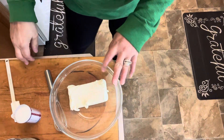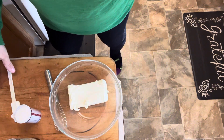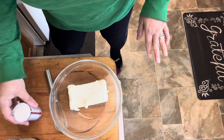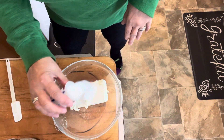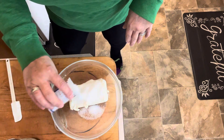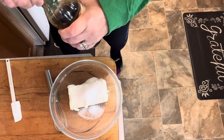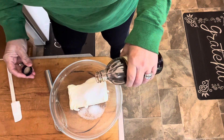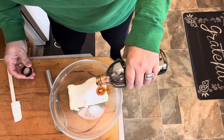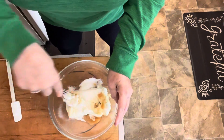Our friends are going to be here soon for life group, so we need to get these made. I'm only doing half a recipe — the original calls for two bricks of cream cheese softened, so I'm only doing one. We need one tablespoon of sugar instead of two, and I'm going to save the rest because we are going to dip our tortillas in sugar and cinnamon. I'm using my air fryer tonight instead of the oven. We'll put in just a little bit of vanilla and whisk this up.